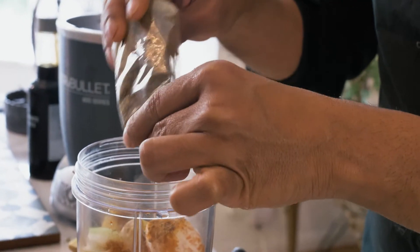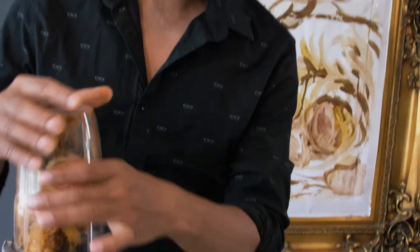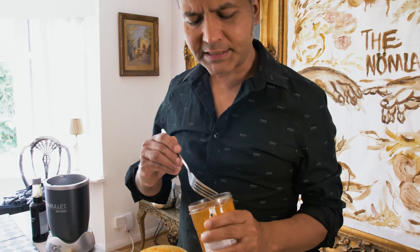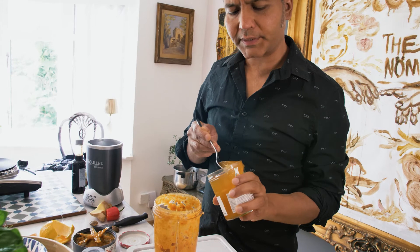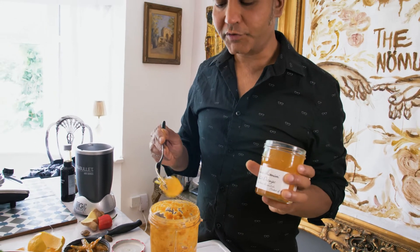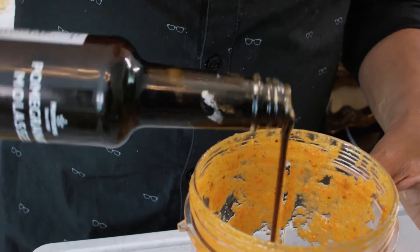Harissa. So finally, I'm going to add a couple of other ingredients: a lovely bit of orange marmalade and some pomegranate molasses.